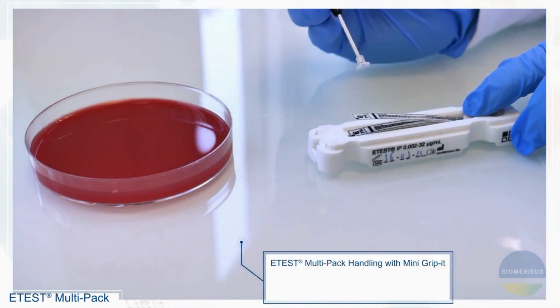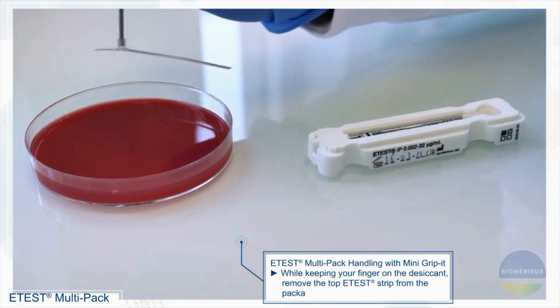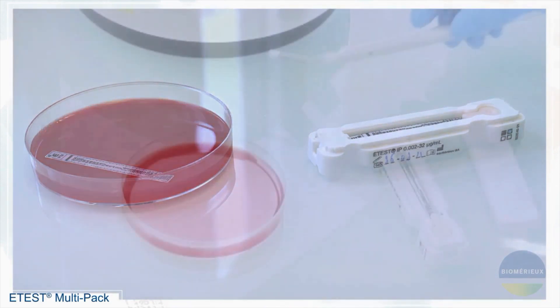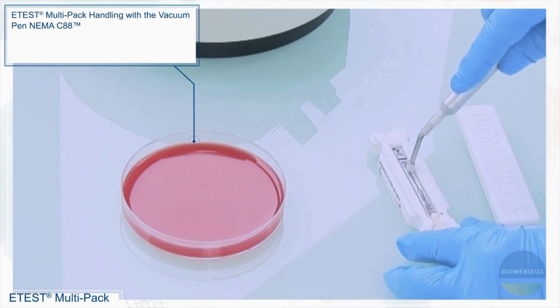eTest handling with MiniGripIt. While keeping your finger on the desiccant, remove the top eTest strip from the packaging using the MiniGripIt. eTest handling with the vacuum pen NEMA C88.